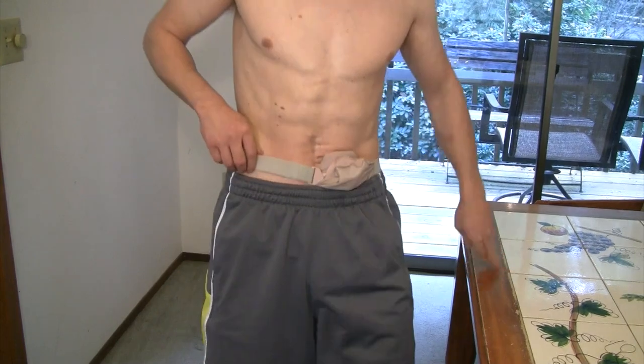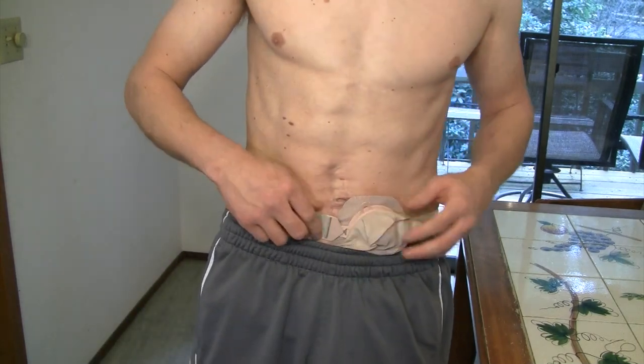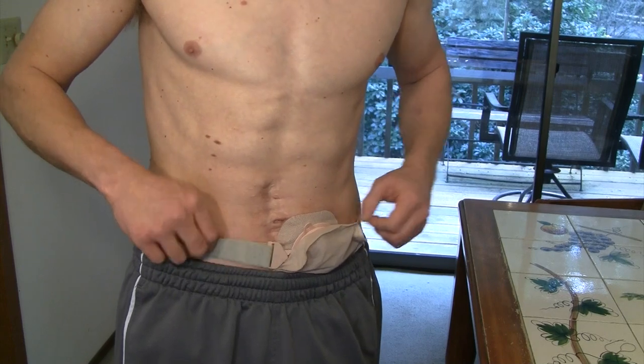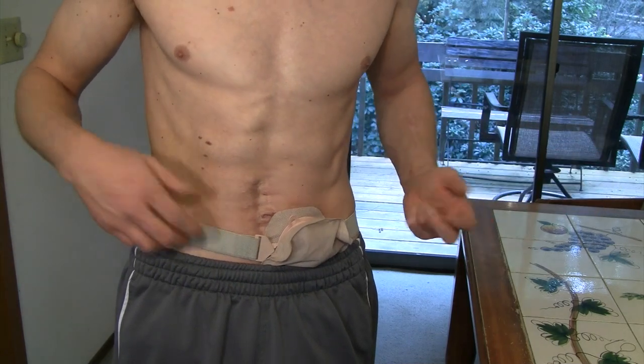Today I wanted to talk about ostomy belts. Many brands and companies make a belt that will clip on to their bags. I've found over the years of wearing these, they are incredibly helpful and awesome, and I find them to be pretty comfortable.